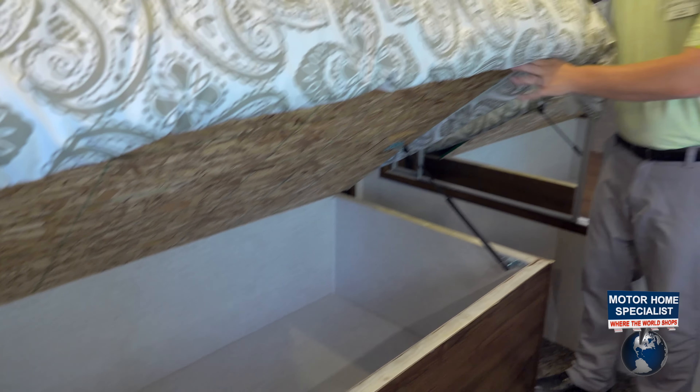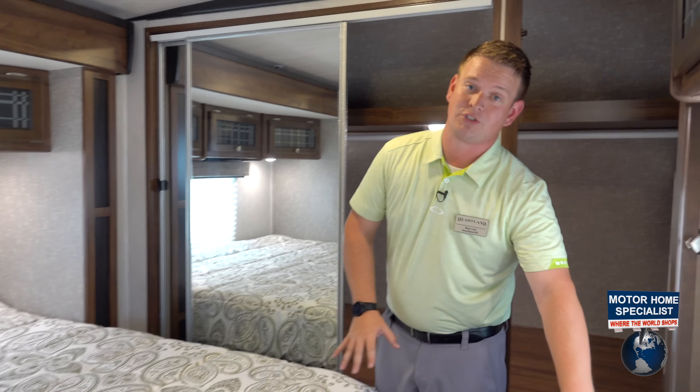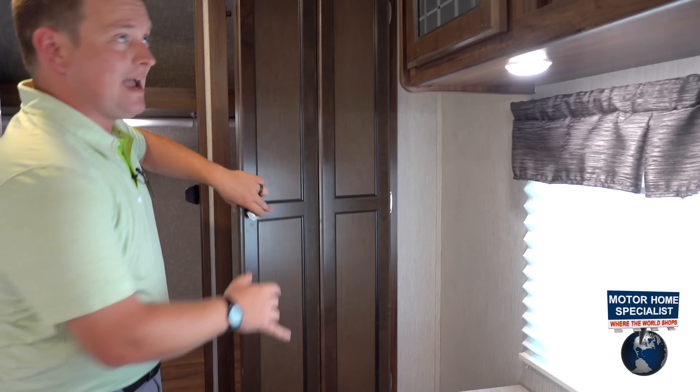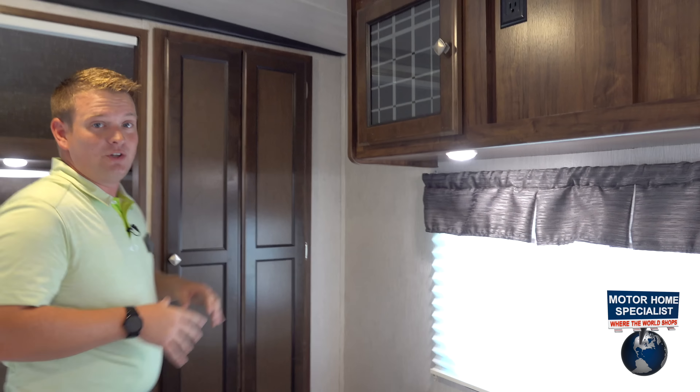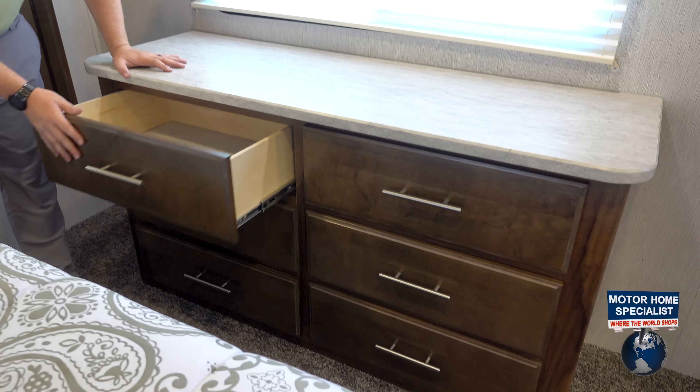Lots of fifth wheel amenities in this travel trailer. We have a full bank of drawers at the foot of the bed, LED lights everywhere, and you've got your TV prep along with six drawers down here — more than enough storage.